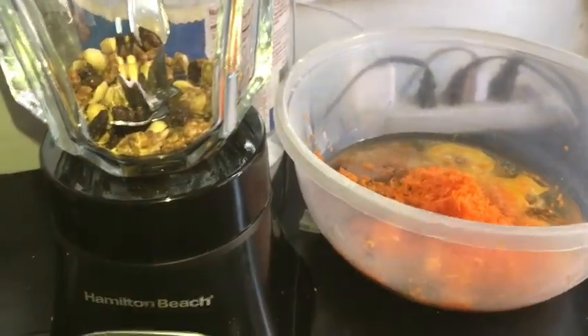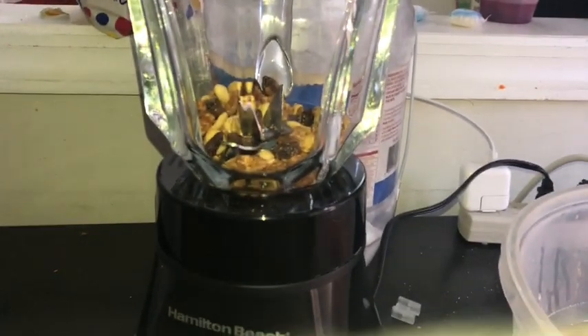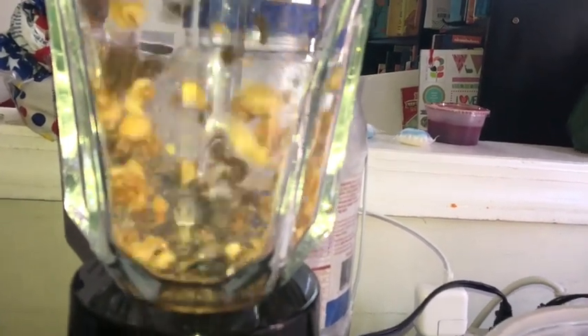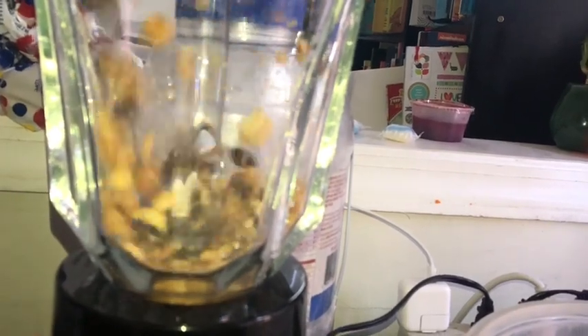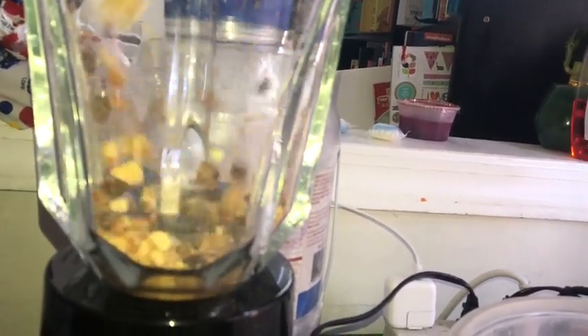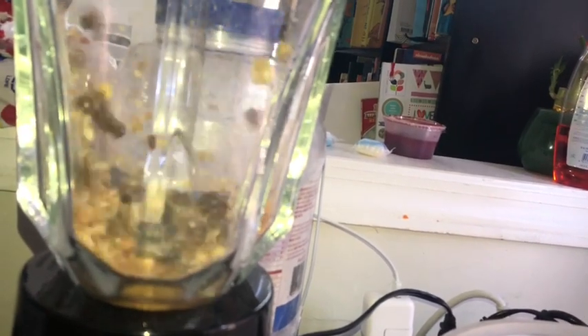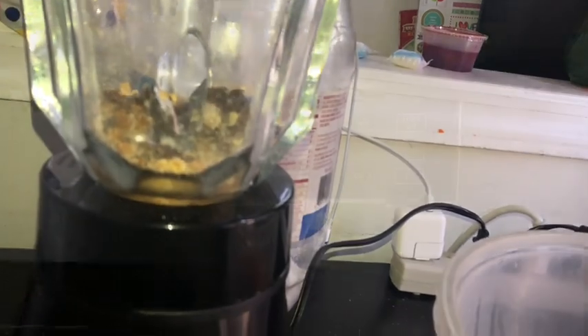I'm fixing it up because I forgot to plug it in. So yeah, we about to get that right — we about to blend, baby. It got great consistency. It was just grinding it, and put the oven on 350.